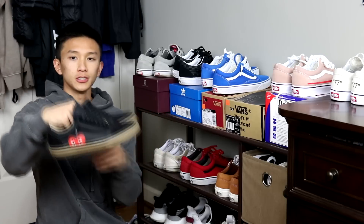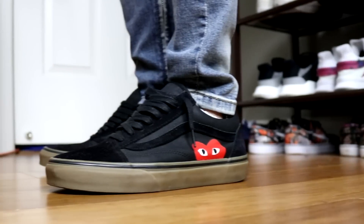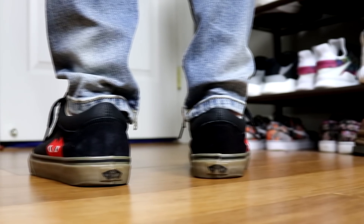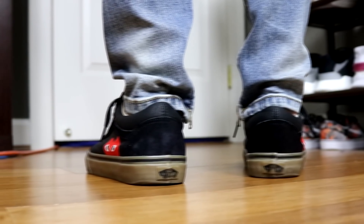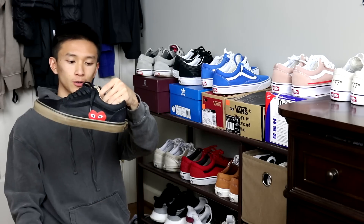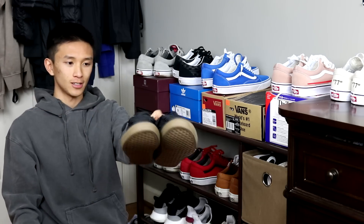Next up I have these black gum bottom old schools. You can't go wrong with black on black. These have gum bottoms and these are the pair that I did my CDG custom on. That's why it has that little heart with eyes on it — that's the CDG logo.